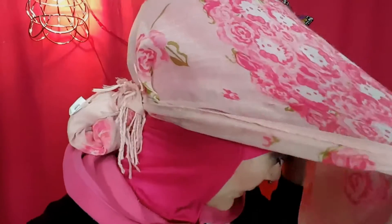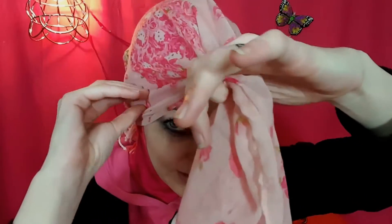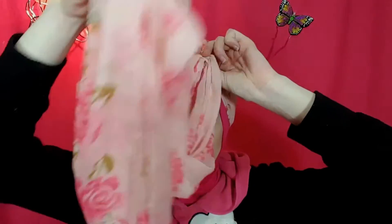That knot right there helps it stay secure. Now we take the front, pull in the edges — it just gives a cleaner look — and take it to the top of your head and do one or two twists. And we have the long, long end remaining here.